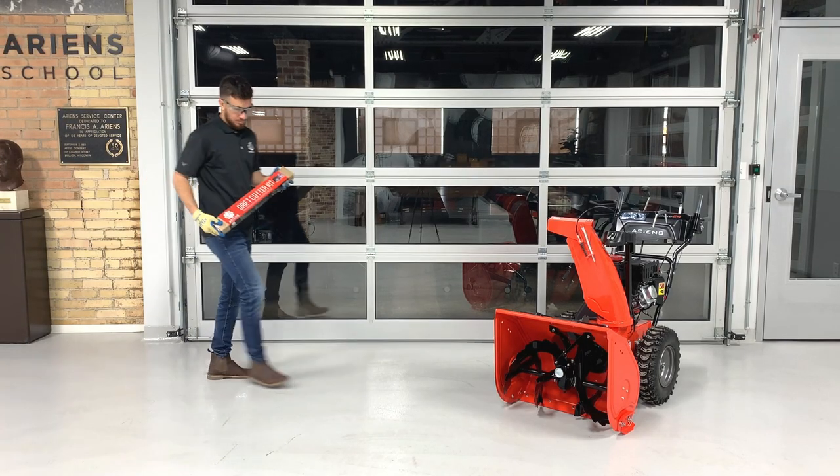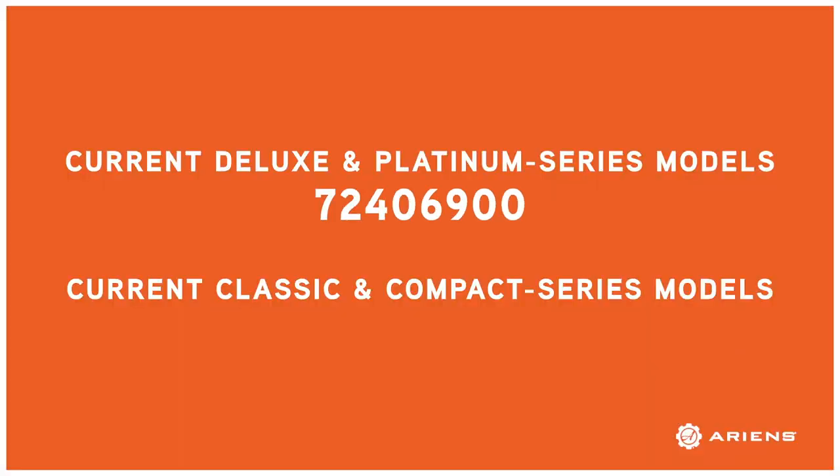Today we'll install drift cutter kit number 724069, which fits current production deluxe and platinum series models. For current production classic and compact series models, use kit number 732031.